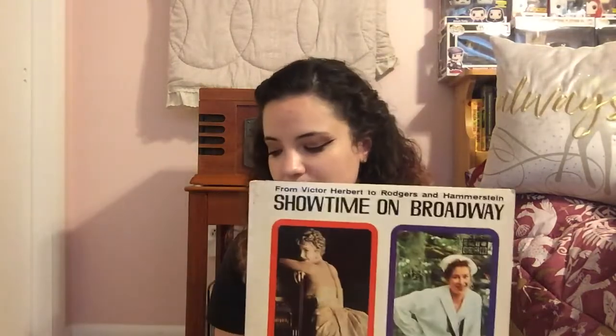I have Joseph and the Amazing Technicolor Dreamcoat, which is another Andrew Lloyd Webber album. I have Rodgers and Hammerstein Showtime on Broadway. I also have Elton John Rock of the Westies — I'm a fan of Elton John, but I'm just now learning all the history and stuff about him, I'm no amazing expert. I just really appreciate him and I always have.